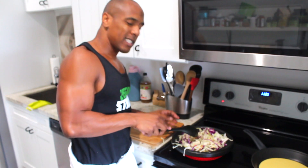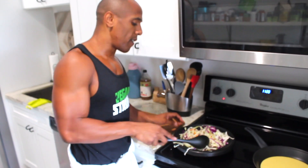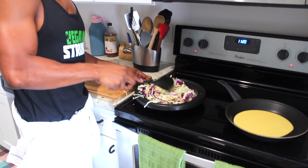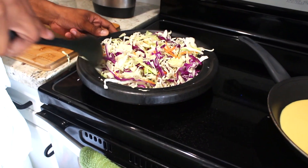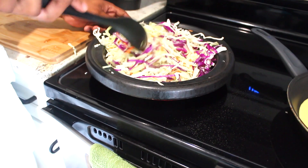Once it gets to about halfway cooked — halfway, not fully cooked — that's when I remove it from the skillet. You really want to pay attention while you're cooking this because you don't want it overcooked. It's going to be too soggy, and I'm not the type of person that likes soggy veggies with this particular dish.